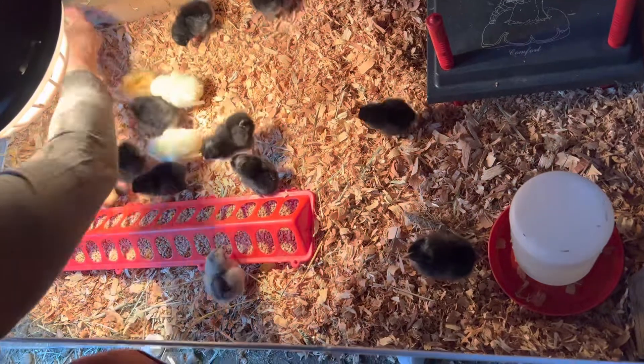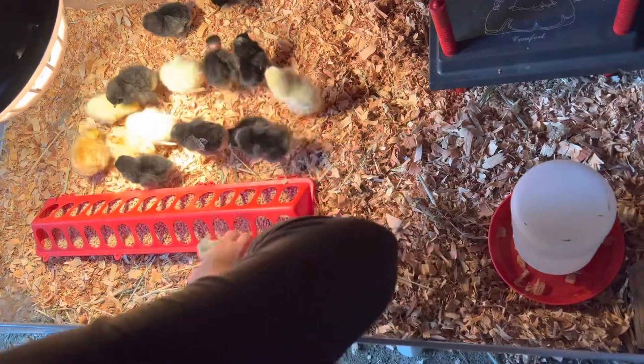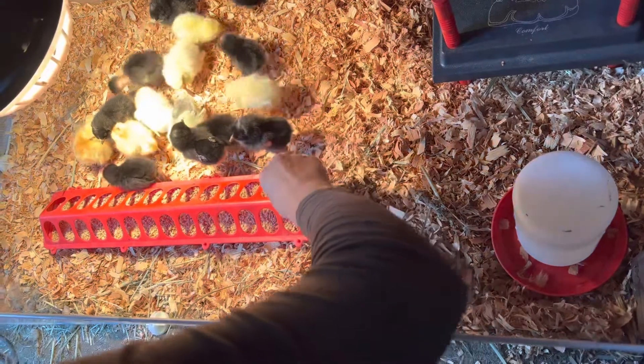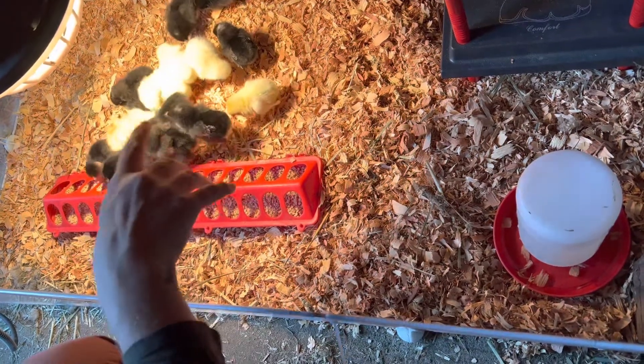Come here, little guy. Come here, little girl. There you go. You think I got them now? Okay, let's put you in there. I think I did show that one. Okay, let's see.